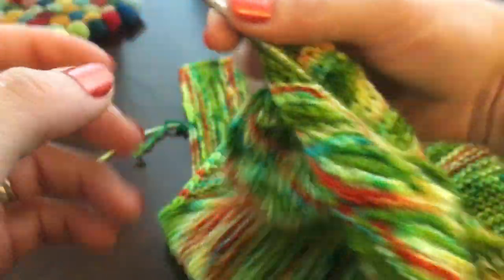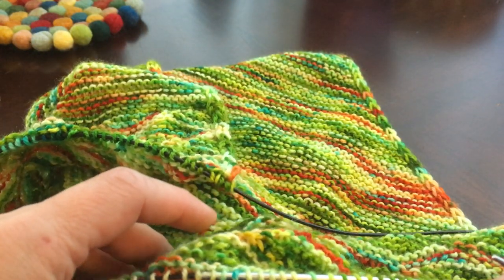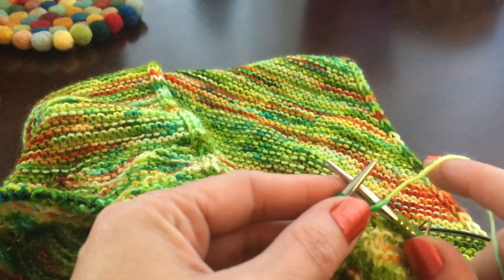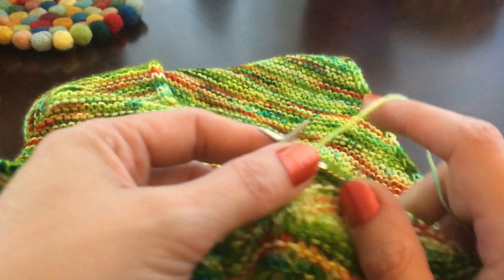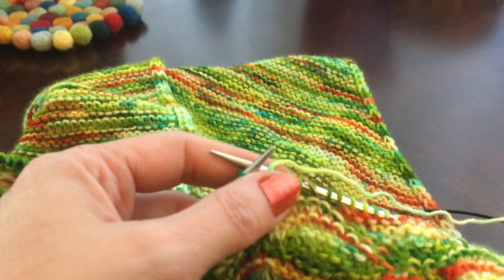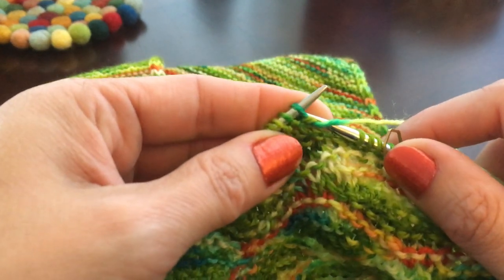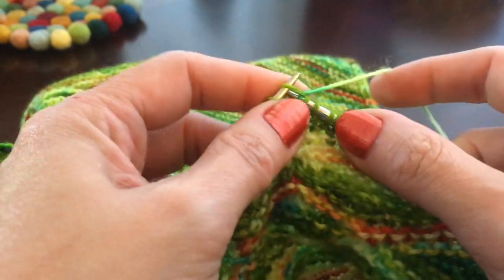Then we're going to turn again. Now row 5 is a bit of an anomaly because we're turning to go back the other way. The stitch counts go 12, 10, 8, 6, then 5, 6, 8, 10, and then we knit across. It's a pretty easy sequence to remember. Double our stitch and knit 5.